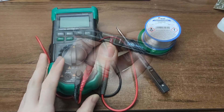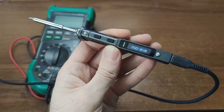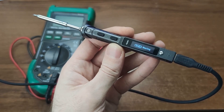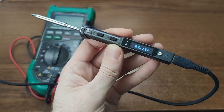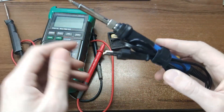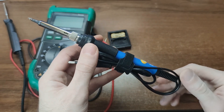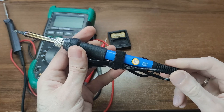When it comes to soldering irons, I've tried everything from budget to fancy. If you can, grab a smart soldering iron – it's so much more convenient. But even a $3 AliExpress iron with copper tips can do the job, if you know how to tame it.